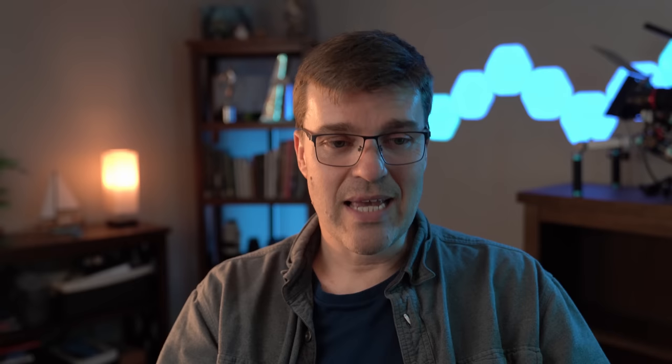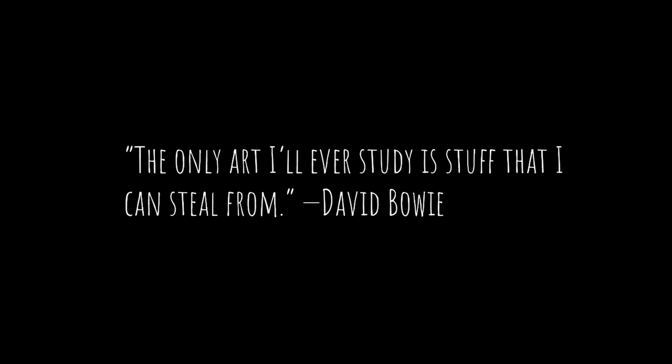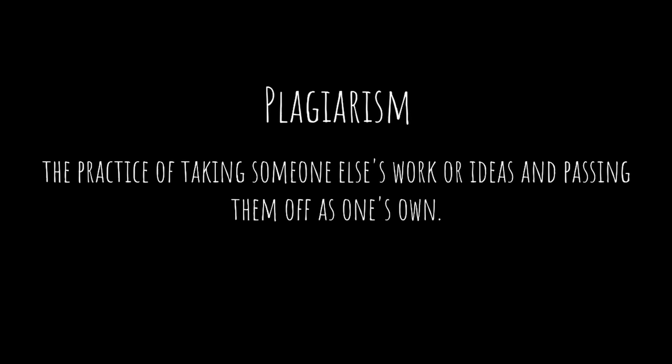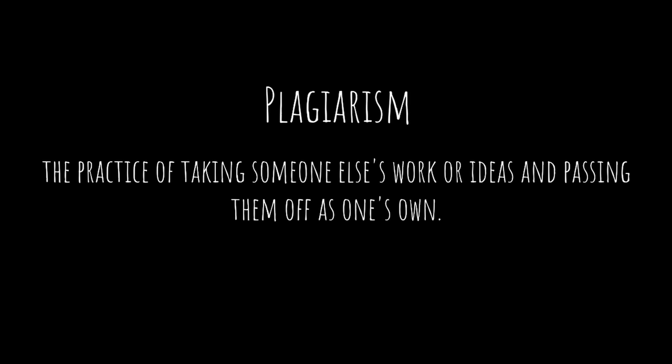I've heard often the quote, steal like an artist. There's actually a book called that and it has a lot of really great insights. A lot of different artists have said that they steal — Quentin Tarantino: "I steal from every single movie I ever made." David Bowie: "The only art I'll ever study is stuff that I can steal from." My problem with the word steal is that it implies that someone's going to get hurt, that you're taking something away from somebody else.